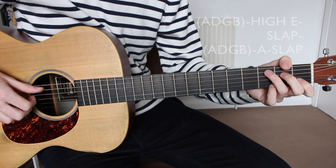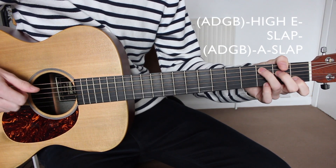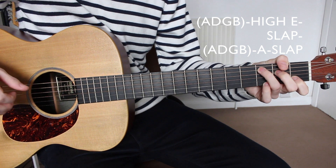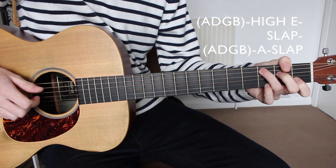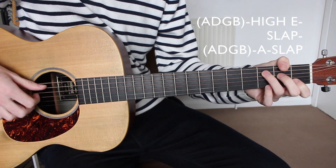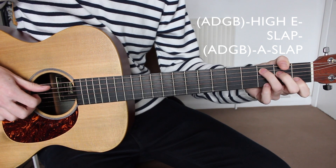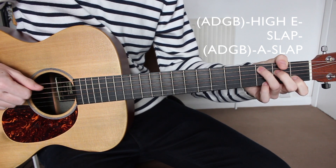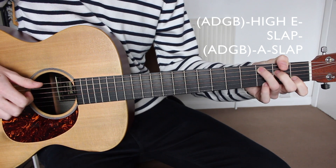We're going to start by plucking the A, D, G, and B strings all together once. Then we're going to pluck the high E string once with the third finger. Then we're going to slap the strings. Then again we're going to pluck the A, D, G, and B strings all together, followed by plucking the A string once with the thumb.